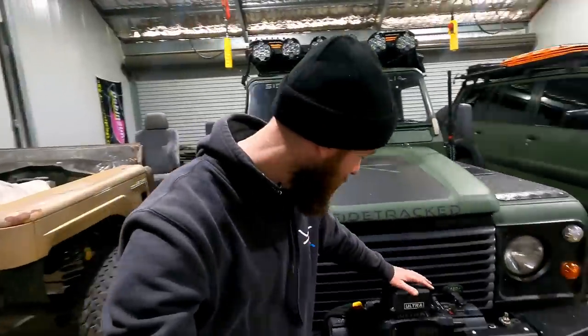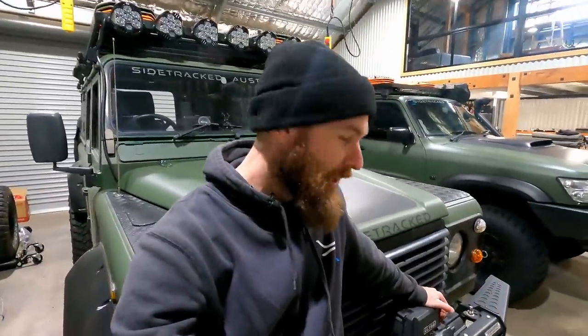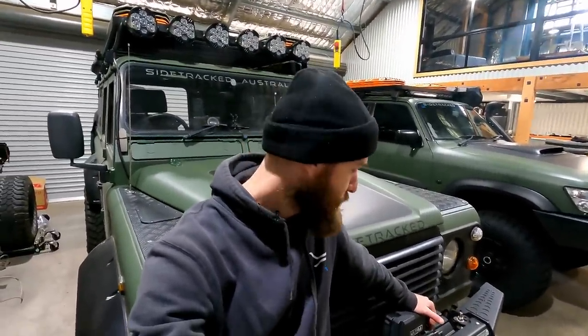A lot of people do claim that they can winch off their lithium batteries, however some of the winching we've done we've been pushing the winches to their limit - so it wasn't just going to have to cut it, it was going to have to easily handle winching. Some winches these days can draw 400 plus amps, so you do need a fairly high discharge current, and there aren't too many lithiums on the market that I'm aware of that do have a really high discharge current.